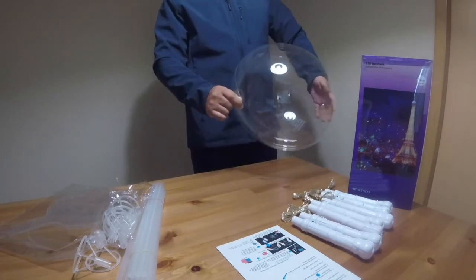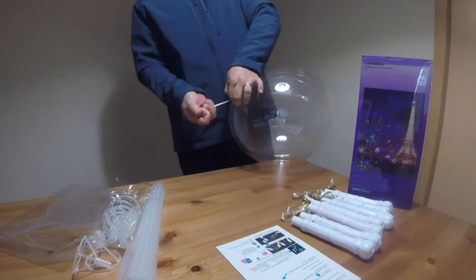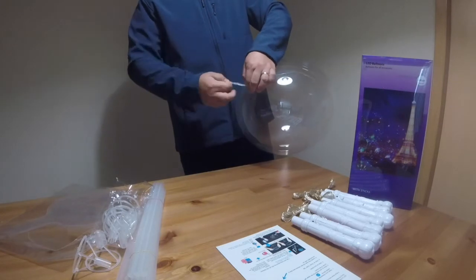You can twist the neck and then lock the gas by making a knot on this part.